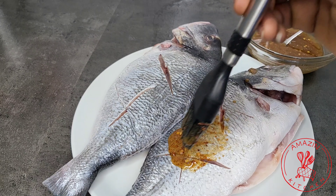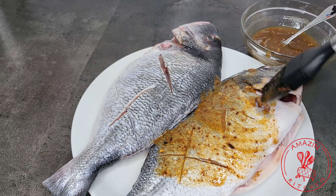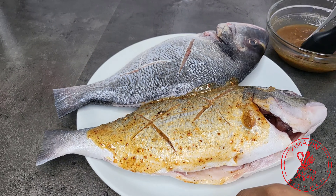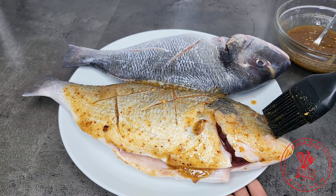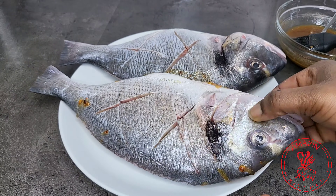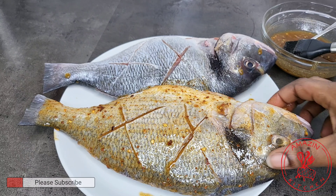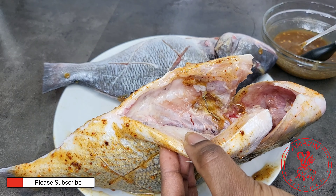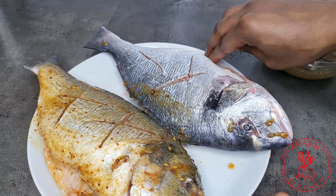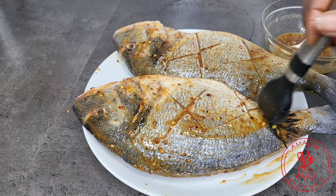Make sure your fish is patted dry and brush on your marinade into every corner of the fish because we want this to be super delicious. Brush on the marinade generously on both sides of the fish, not forgetting the belly — you want to brush it in there as well so that your fish will be flavorful all over. Do the same thing for both of the fishes and then we will move on to the next step.